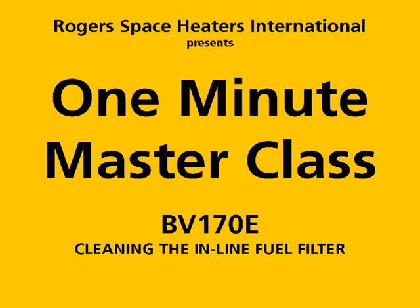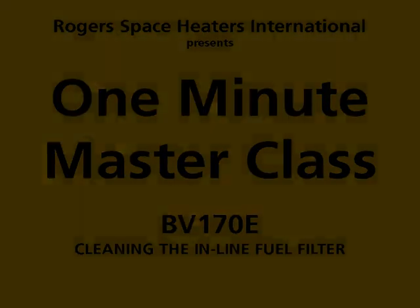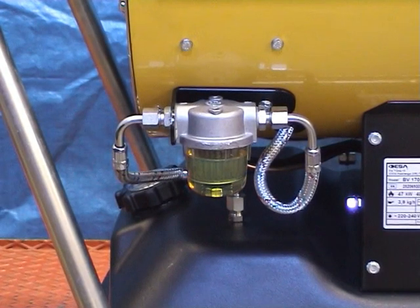Cleaning the in-line fuel filter. For clarity, the task is demonstrated on a new filter assembly.